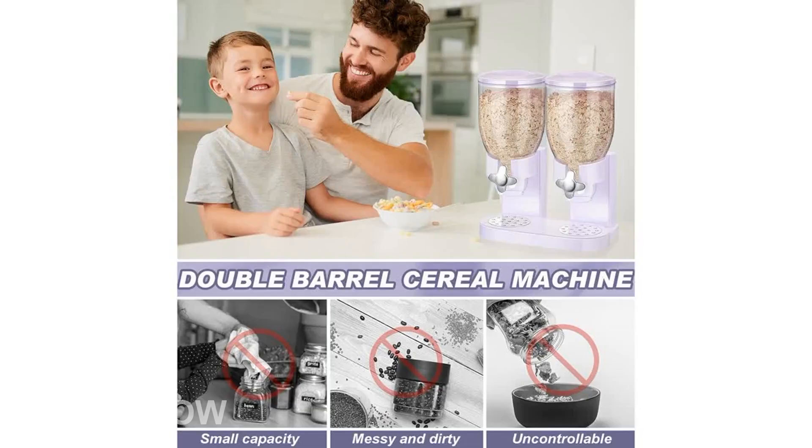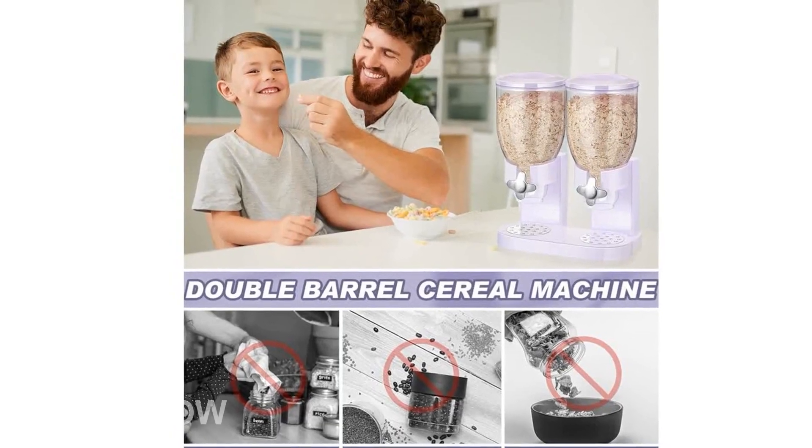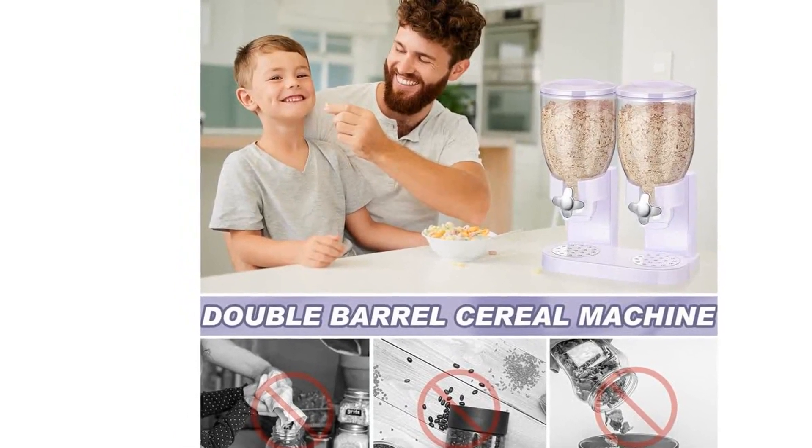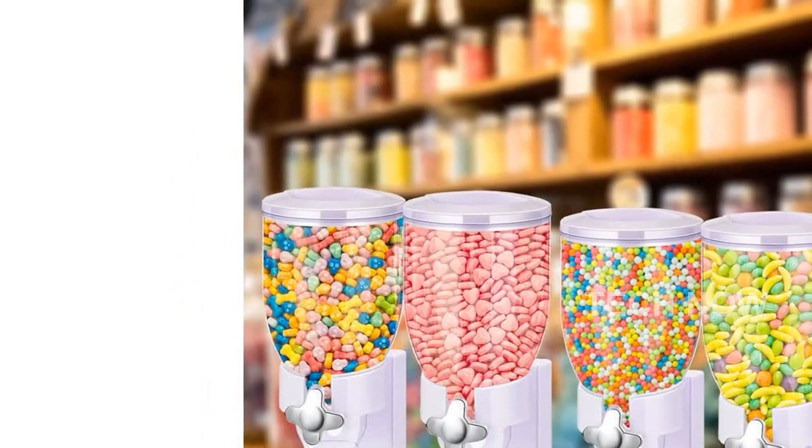Operating this dispenser is simple. Just place a bowl under the spout and twist the knob to control the portion. It's easy and convenient. The dispenser can also be easily disassembled for loading and cleaning.